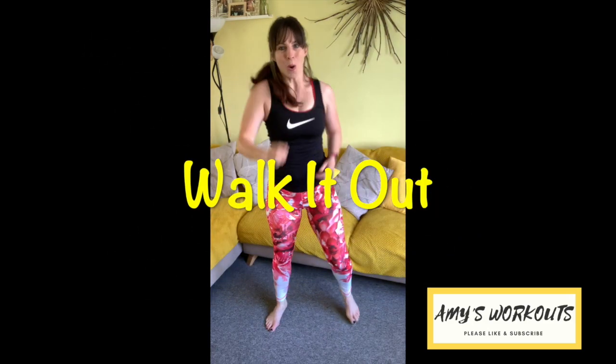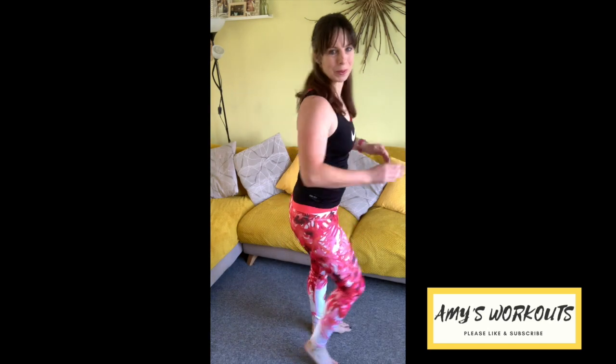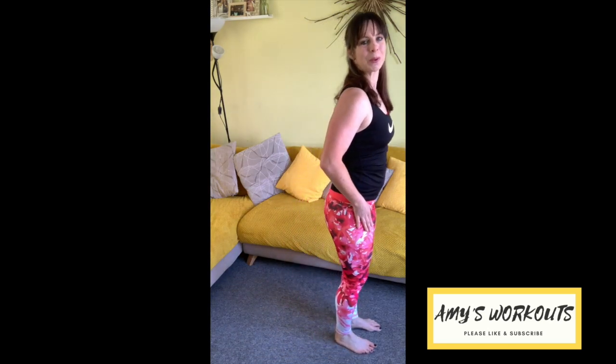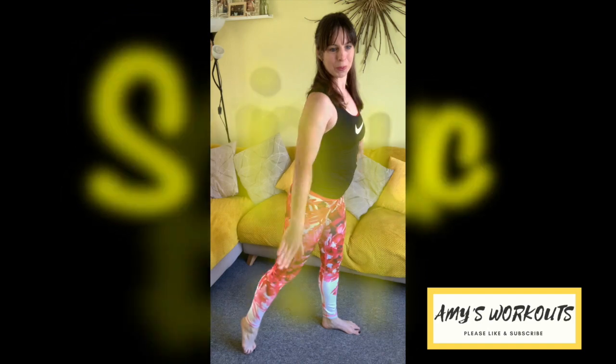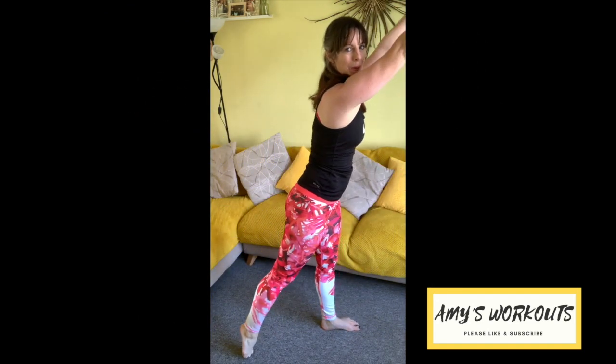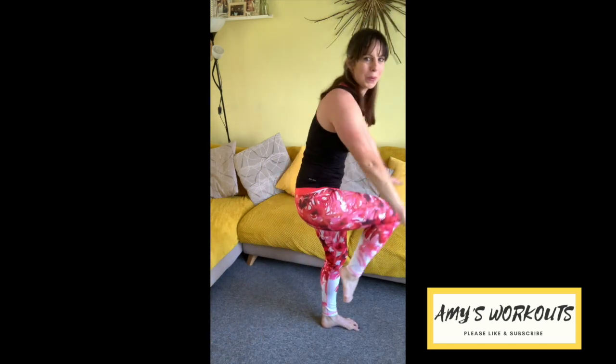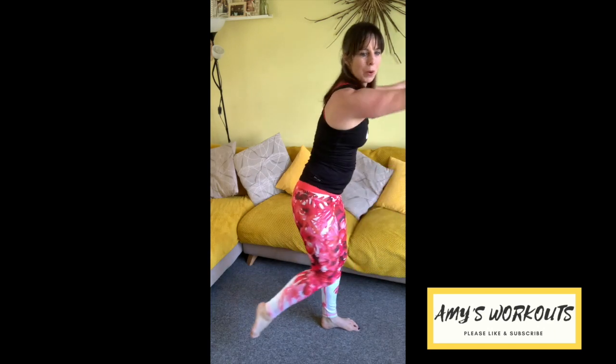Walk it out, take a breath. Give those legs a little breather — if you want to grab a quick drink you do have a couple of seconds. Turn to the right now — left leg is going to step back, point the toes. Both arms are going to come up. Inhale, lift the knee, and exhale down. Inhale, lift and squeeze, exhale down. Extend — in, extend.